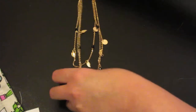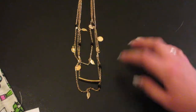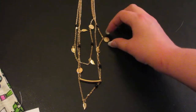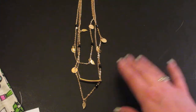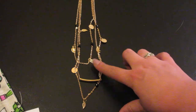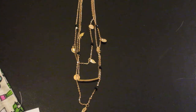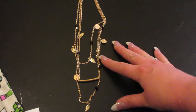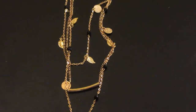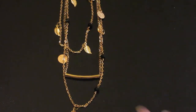I'll try to swing around so you guys can see it. It is a layered necklace that has some little circles that kind of look like little medallions or coin-type things. You have little leaves on there and little black gemstone ball-type things. This is a very pretty necklace and it is in gold.